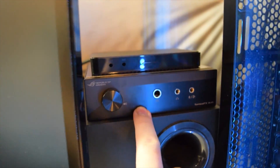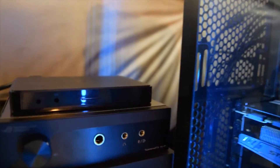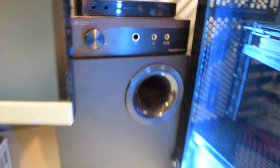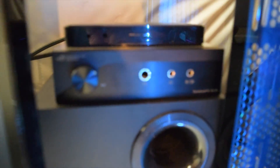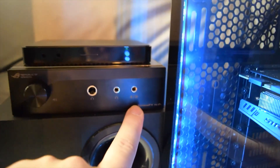This is made to go in a five and a quarter inch bay, which is essentially where your disk drive would go, but this computer doesn't have one. I don't even remember the last time I used a disk drive. So I decided to just stick it right here on top of my subwoofer. I'm not sure exactly how good this DAC is, but it seems to be pretty awesome as far as I can hear.